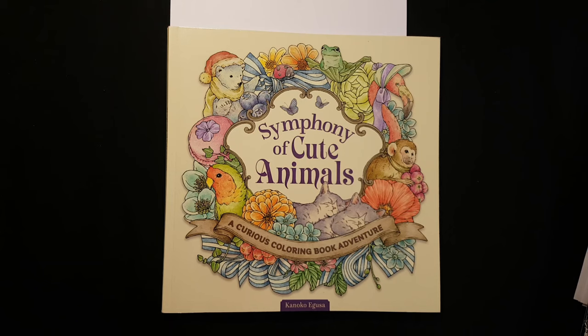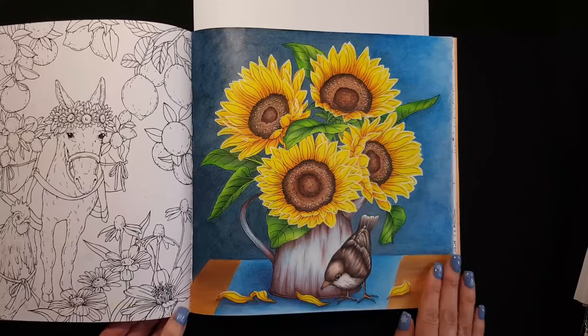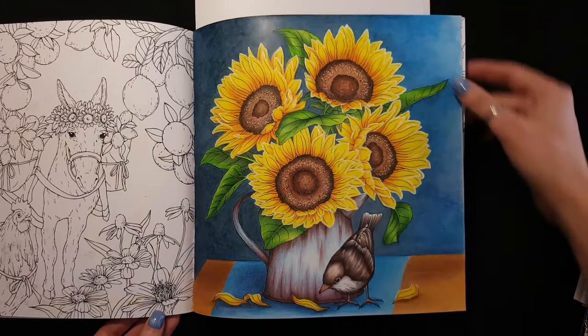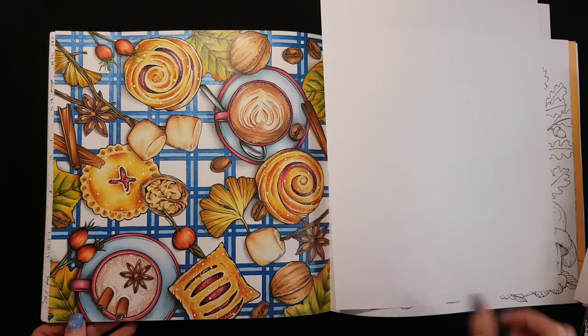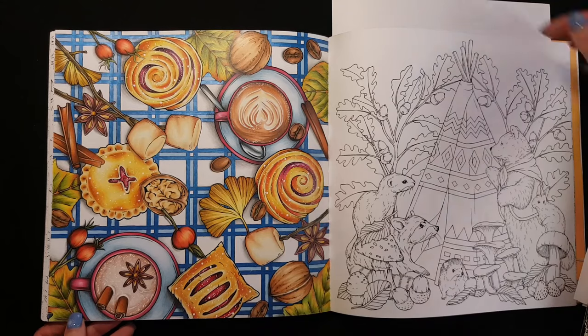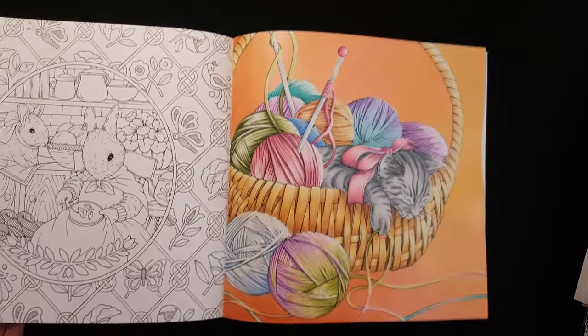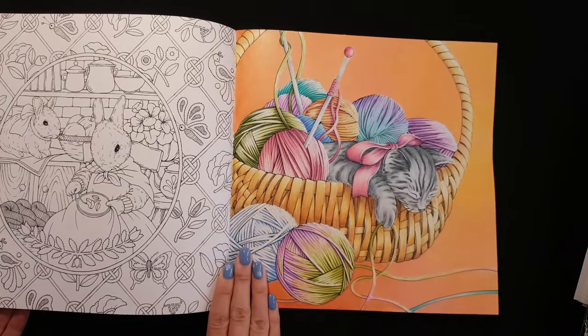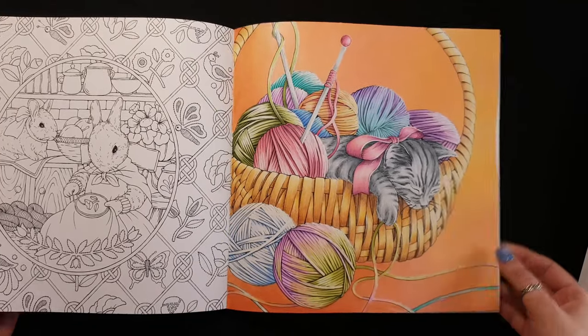Next coloring book is Symphony of Cute Animals by Kanokai Gooden. This is one of my last works — you can watch a tutorial for this book on my YouTube channel.